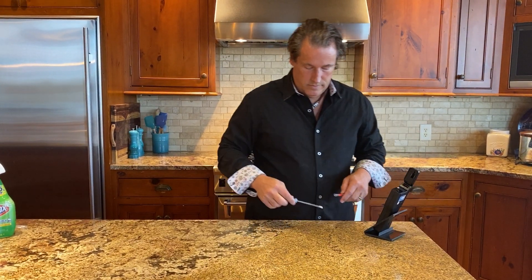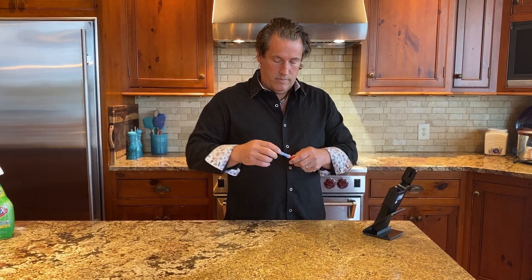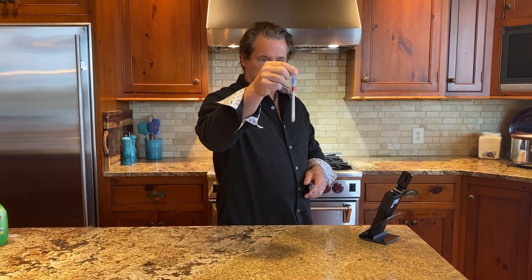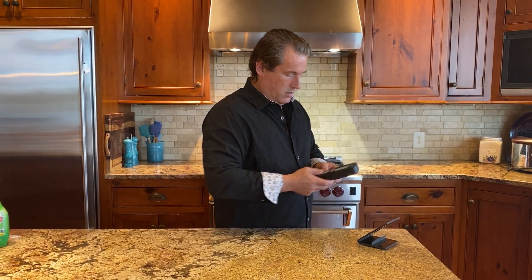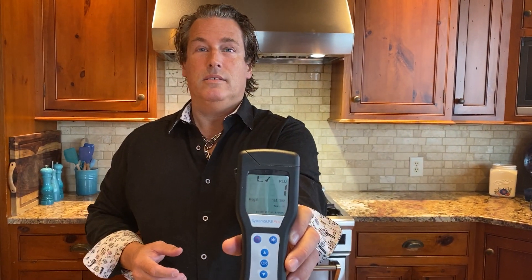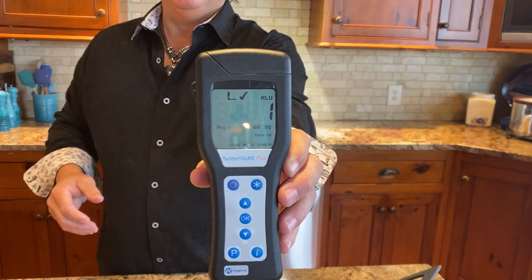Let's just see what we get now. Is each of those a swab? Yep. So break it, squeeze it, shake it, spin it, twist it, and hit start. It went down to one — holy shit. I was hoping to get less than 30, I'm not lying. Ain't no way I'm redoing that. Yeah, it actually went down to under one — holy.